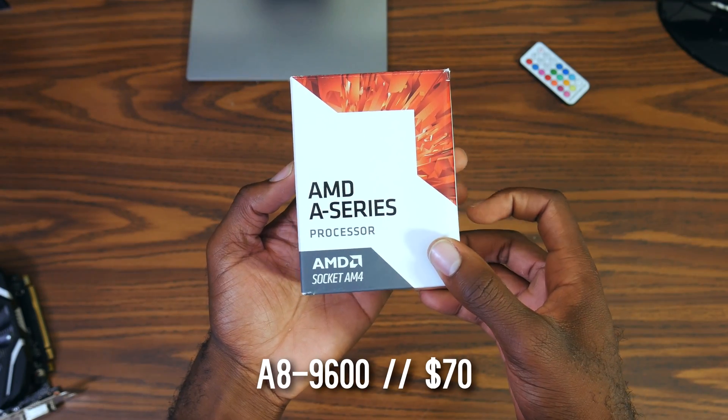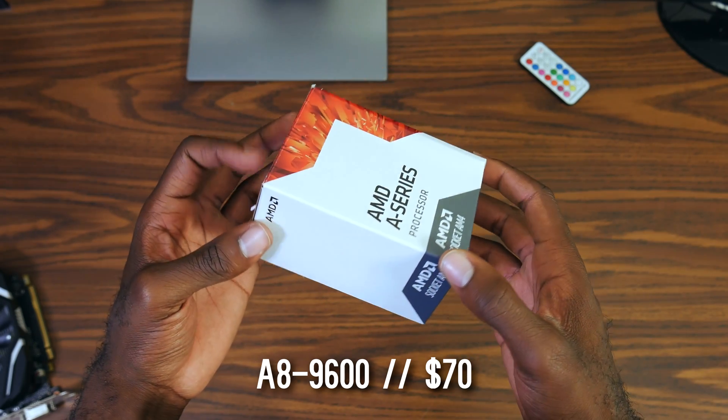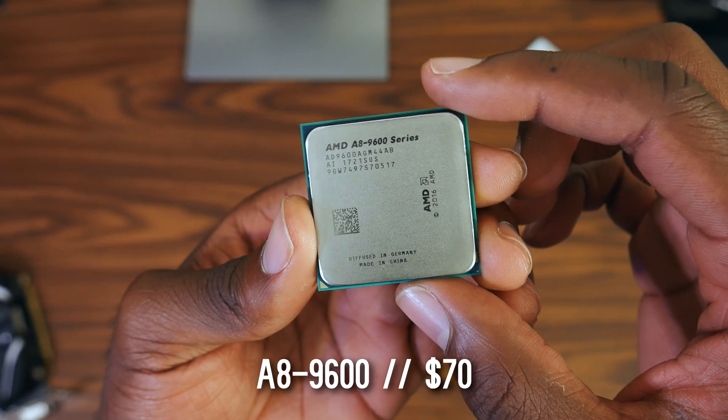So without any further ado, here are the components I picked up for the $260 Ryzen Ready computer, and let's see if the parts are worth the performance. First up, we have the APU from AMD, which is essentially the CPU and the video card for this build. It is the A8-9600.